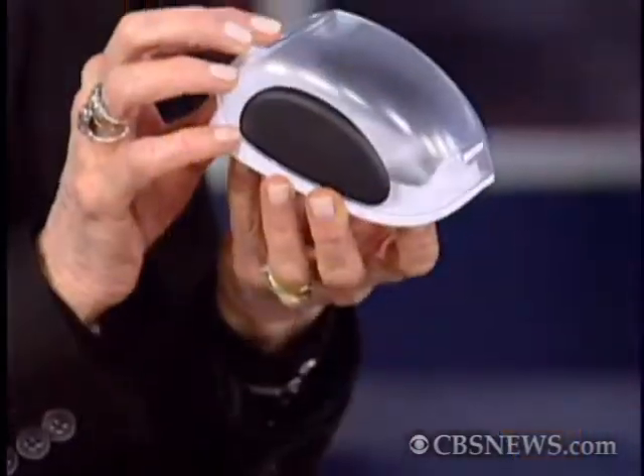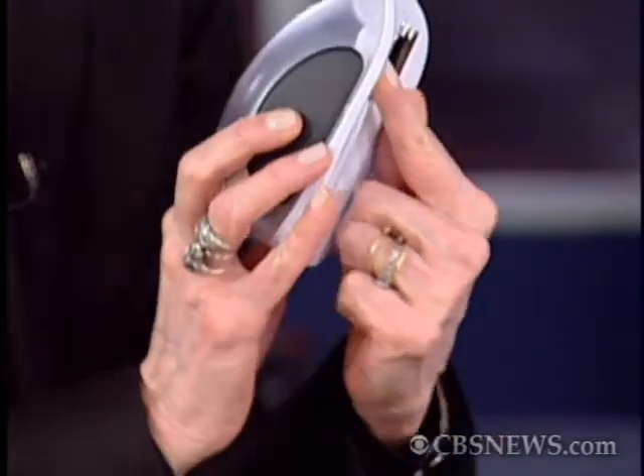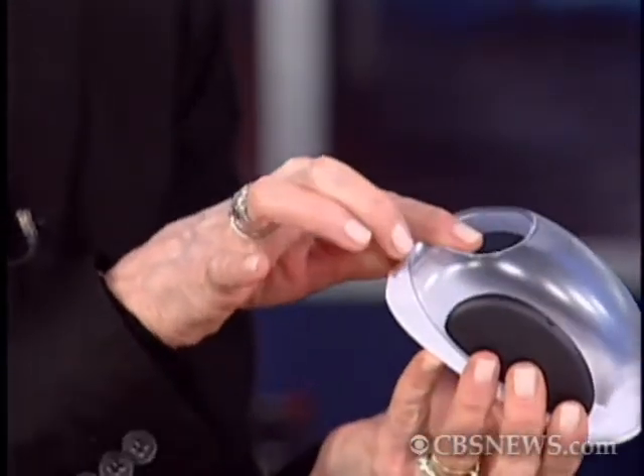To me, that looks like a computer mouse or a hamster house. Good guesses, but remember, these are kitchen toys. This is a corn stripper. It's got this little blade at the bottom, and you go along the cob and it takes off the corn kernels and puts them in here.